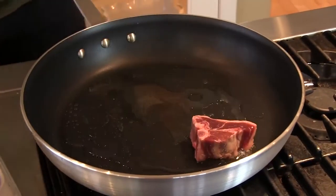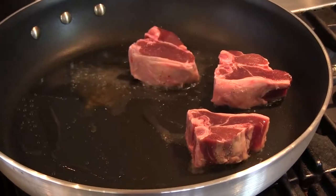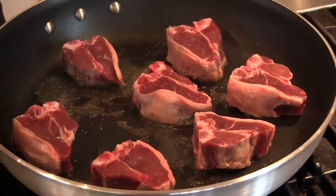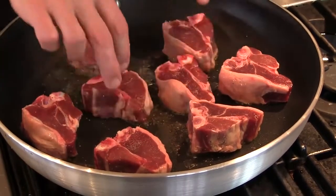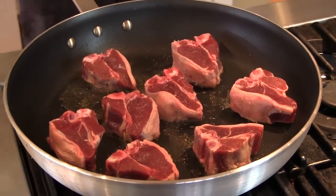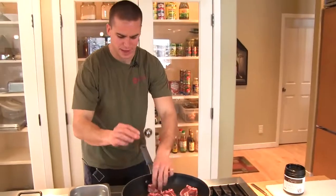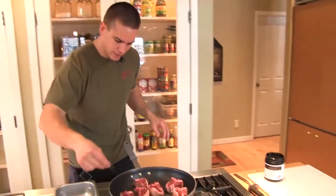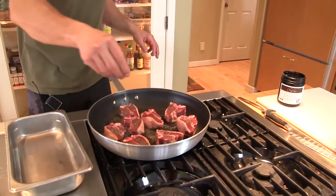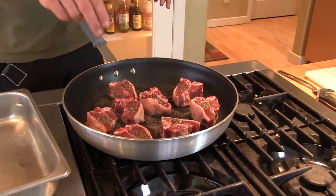I'm going to flip these guys over one at a time. I like my lamb about medium rare — whether it's a lamb chop or rack of lamb, medium rare to medium, kind of right in that range. So that's what we're going to go for here. Just get these going. I love the smell of that coconut and how it melds with the smell of the lamb. Salt and pepper on the back, and we'll just let these guys cook here for a minute.